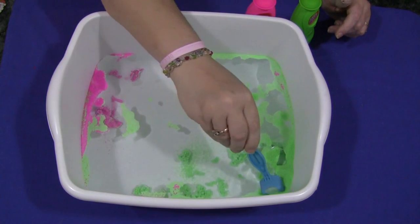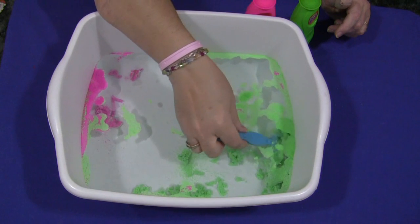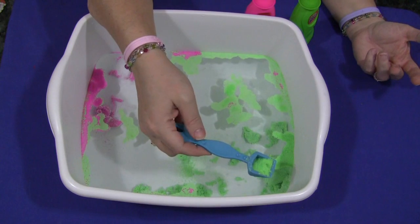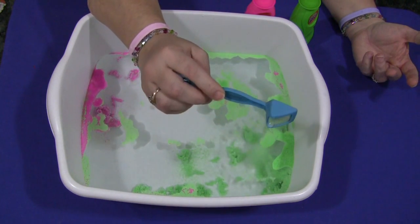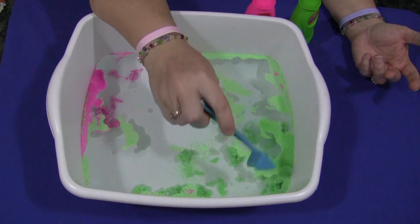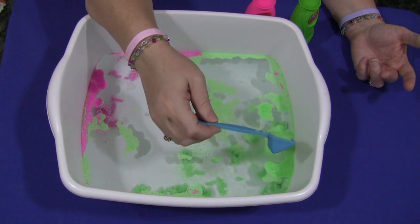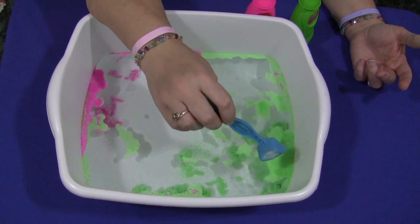For those of you who are not familiar with Aquasand, it's a product that when you put it in water, it gets wet and you can do stuff with it, but when you take it out of the water, it's dry like sand again. There's no explanation on the package for why that is, so I'm not really sure, but I do want to do some research on that.